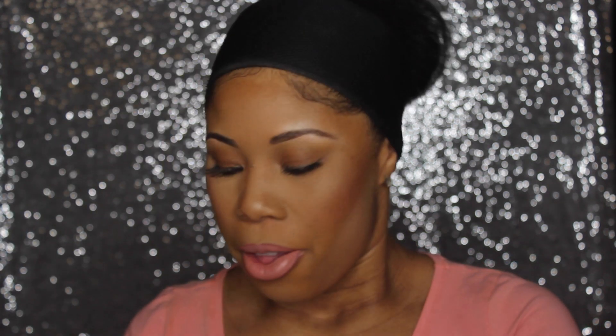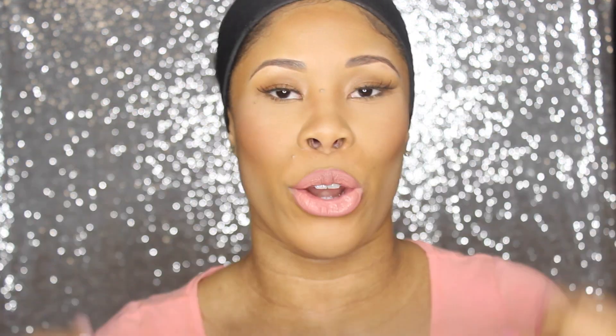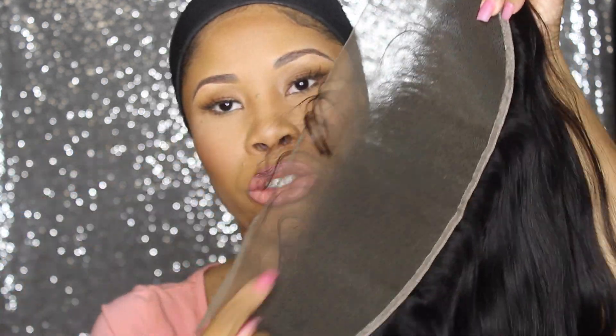This right here is the frontal — this is a 13 by 4 frontal. Anyone who knows anything about hair knows how popular frontals have become. It's 13 inches from ear to ear and goes four inches back, so you can wear a middle part, side part, flip-over method, whatever you may like.